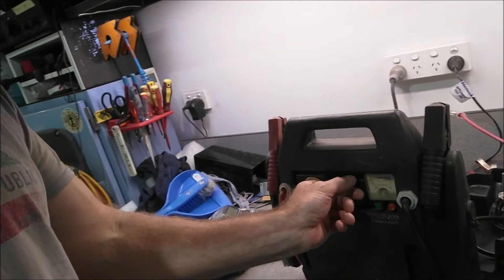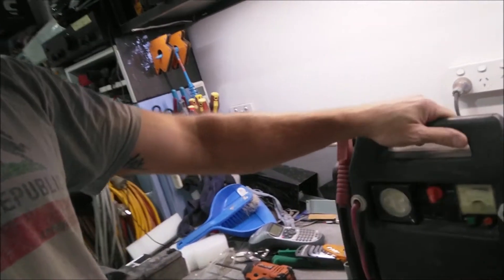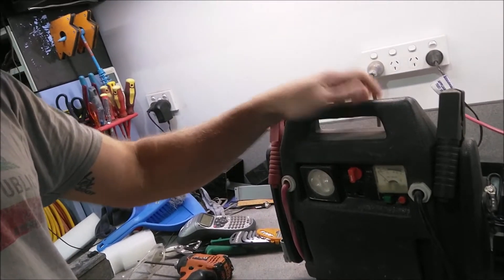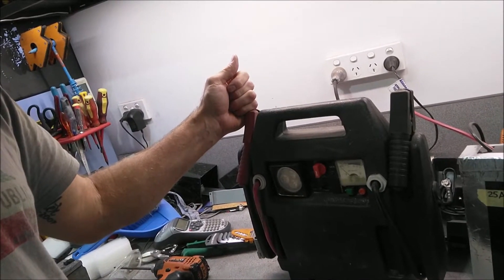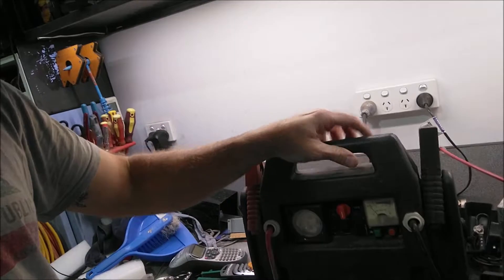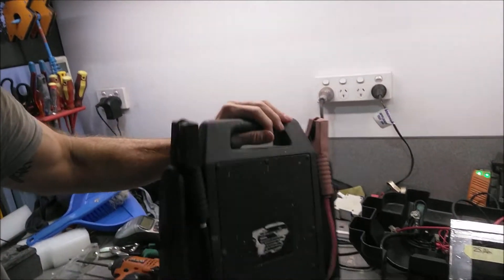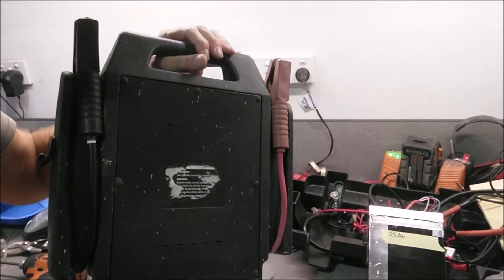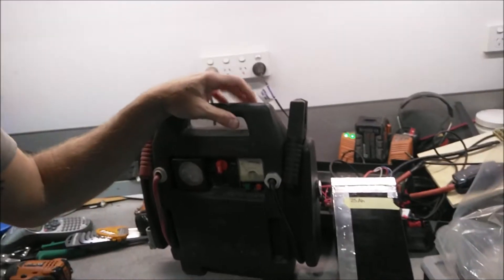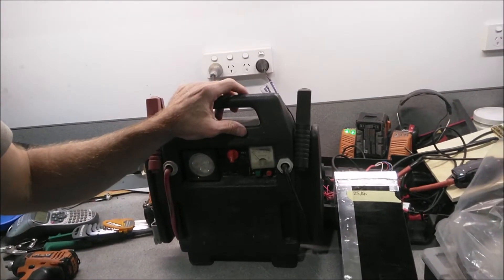I've also put one of these 25 amp hour packs into this charging station. You turn it on, it's got a light and a socket on the side. I wouldn't use it to jump start a car because the lithium deep cycle battery isn't really made for that, but you can use it to charge the car battery. Because of the light weight it's very portable. This originally had an 11 amp hour AGM battery inside which died, so it's now 25 amp hour lithium. It's lightweight, portable, and you can run your camp fridge for quite a while.